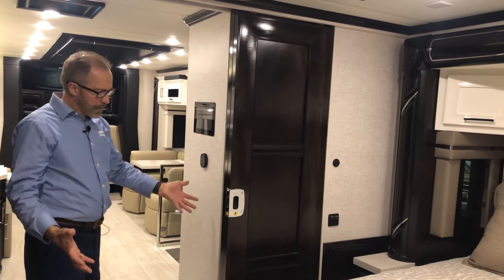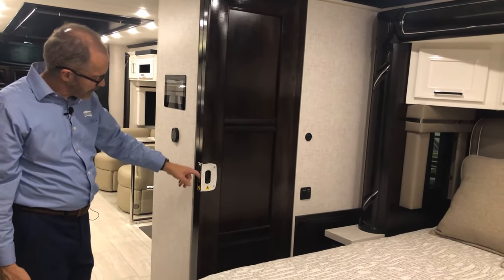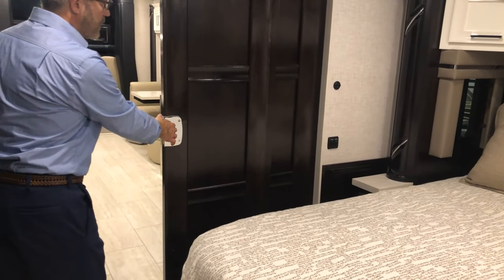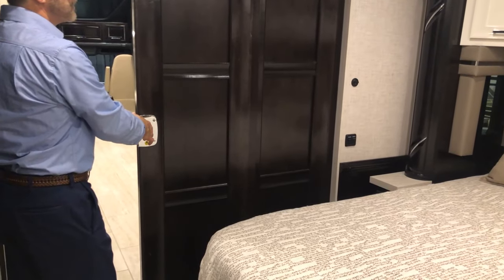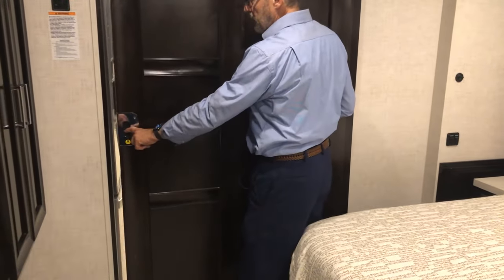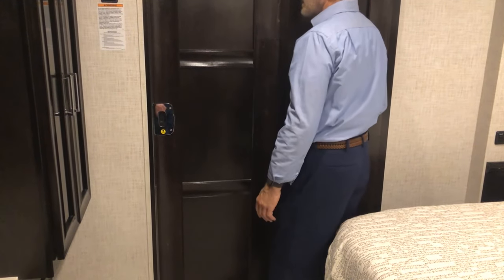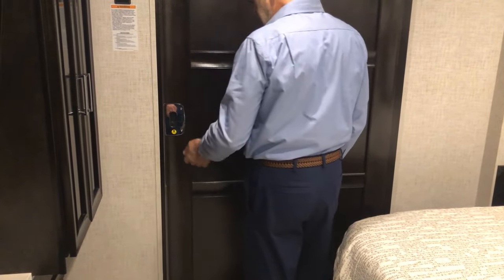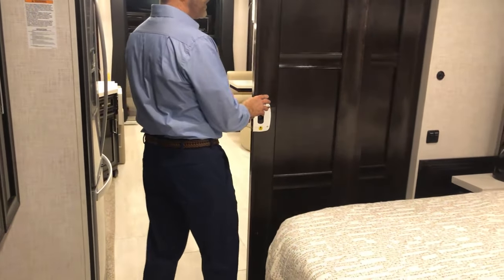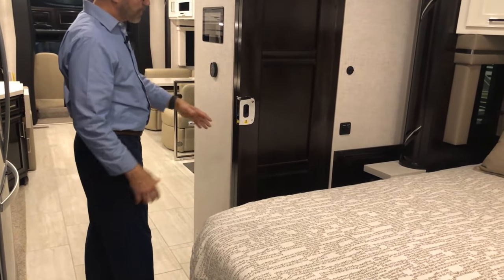Moving into the bedroom, we have our privacy door. The slider door is unlocked — slide it over and the other panel moves with it, then it locks into place. To store it back, push down to unlock, move it back over, and this is the position you want to have the door in for travel.